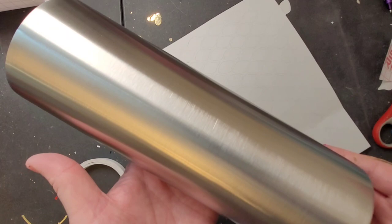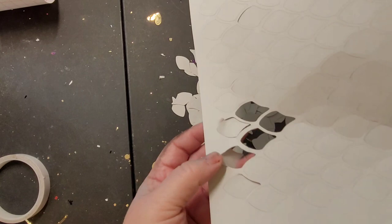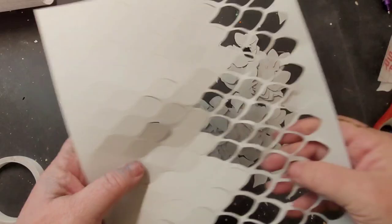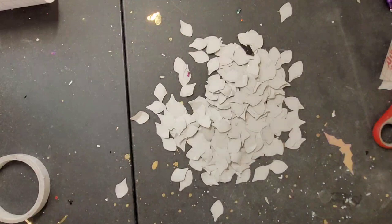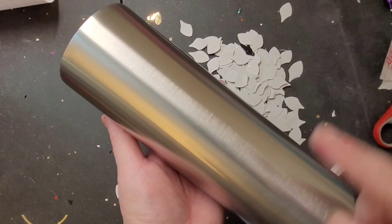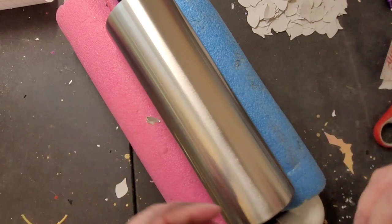To start this tumbler, begin with a completely naked stainless steel tumbler. Do a light sand on it — that's all. You're not going to add epoxy or sealer or anything else to it. You'll also need a roll of double-sided tape, and you'll want your dragon scales — or in this case mermaid scales — already cut out of cardstock from your Silhouette or Cricut.